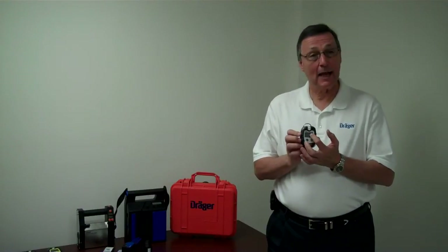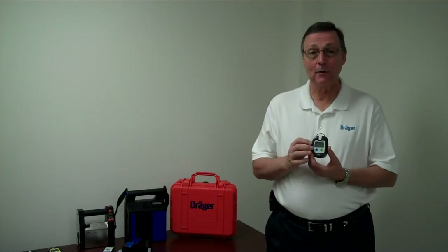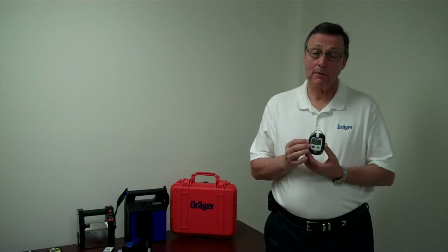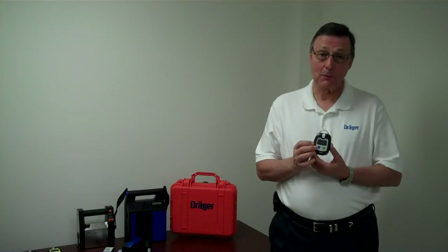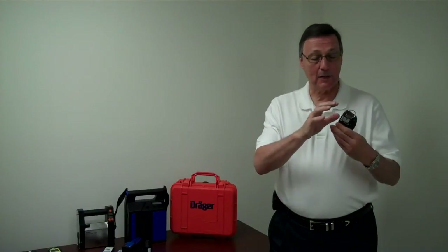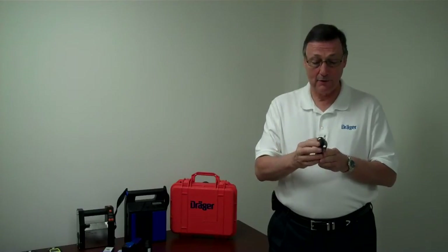They display the gas on the screen, or you can have it display the gas only — for example, if it was a CO it would just say CO. And then when it goes into alarm it would actually show the parts per million. On the back of the instrument is an alligator clip to clip it onto your person, and there is also a D-ring if you want to hang it on a lanyard around your neck.